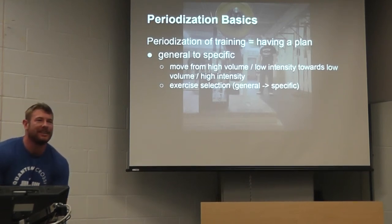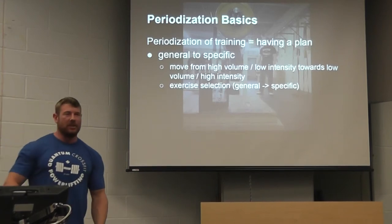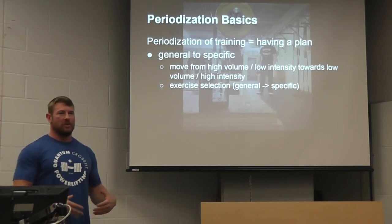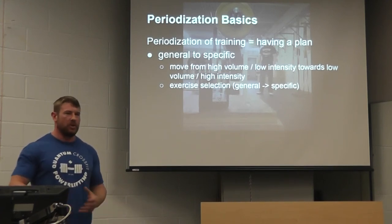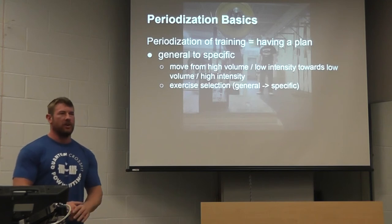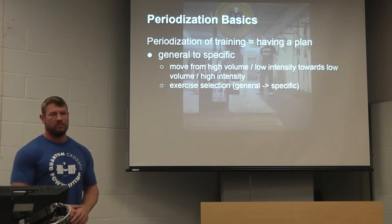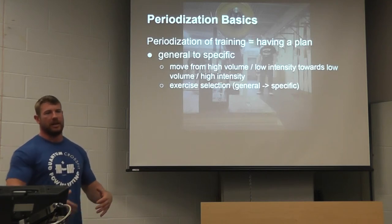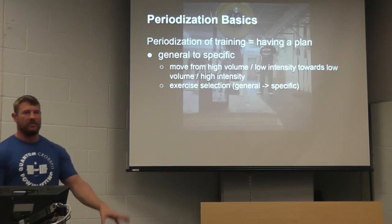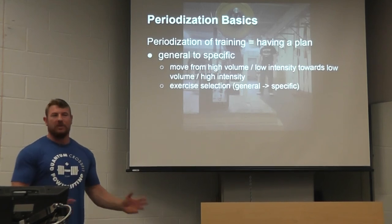An audience member asked: when going back to work on technique, did the weight drop down when pausing lighter weights? Yes — over the course of a training cycle, generally speaking, you want to start with lighter weights and more repetitions, and gradually work your way up to heavier weights and fewer repetitions. When I went back to training, I started around 70% intensity, then gradually built up — going into competition is when I got up to 85, 90, and 95% intensities. If you're trying to improve or make a technique alteration, I'd definitely recommend bringing the weight down.